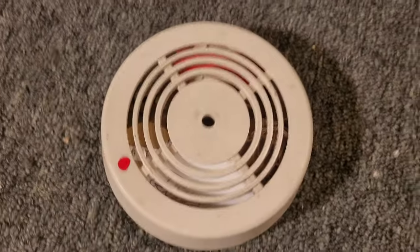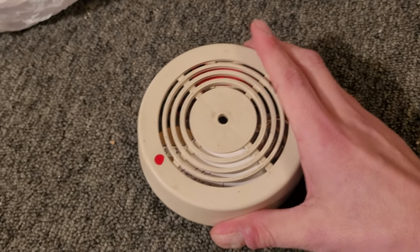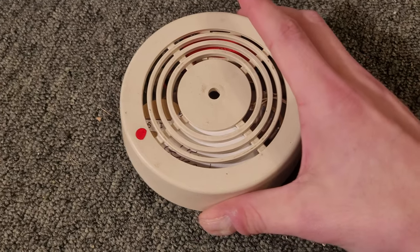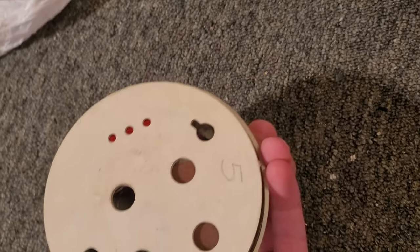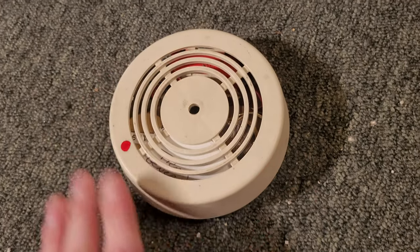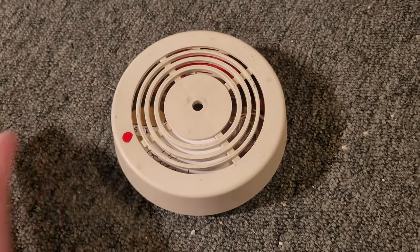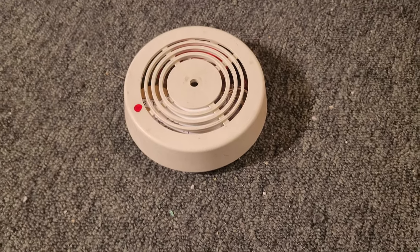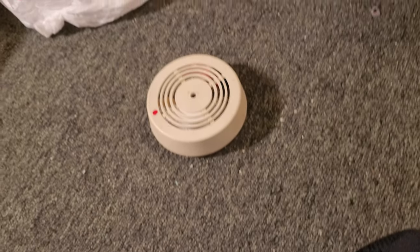This here is a General Home Products brand smoke detector, made by JSNA Corporation, which was an electronics corporation. These are, I think, the very first sort of micro-profile designs — they came out in 1978 or 1979, somewhere around there.